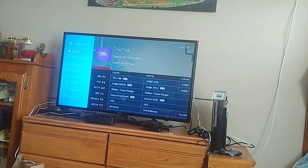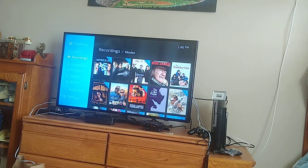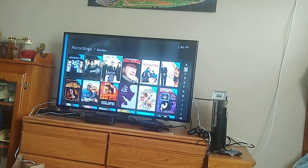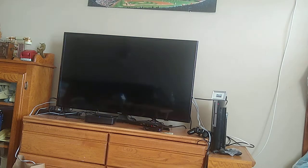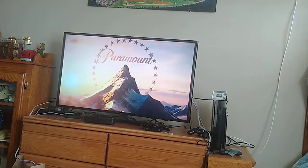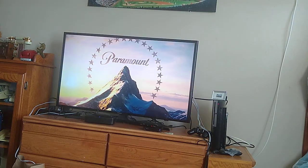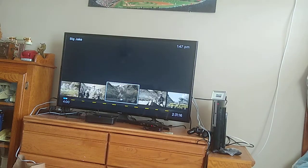I wanted to do a little review of this and show how it's set up and configured. Let's pull one up — I always like Bruce or John Wayne. You can see here this is kind of what it shows. You can delete it or watch next. It's going to pull up and stream. Here we're getting the start of it. I can fast forward it too — there we go, we're fast forwarding it. It already has commercial skip enabled on it.